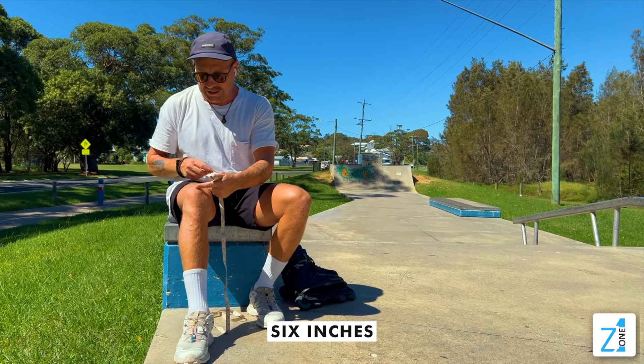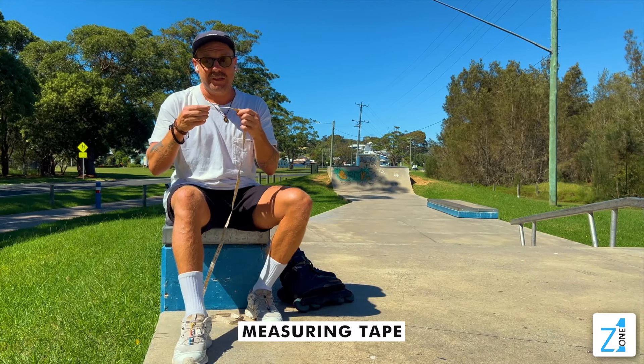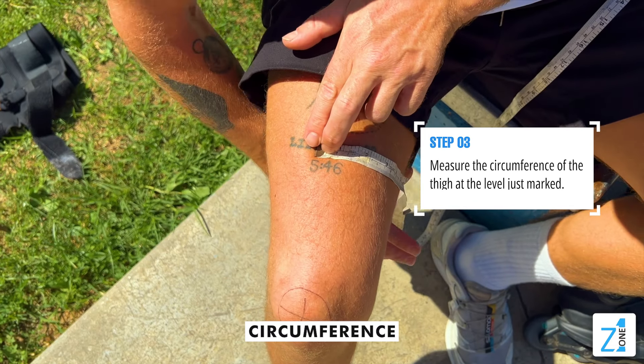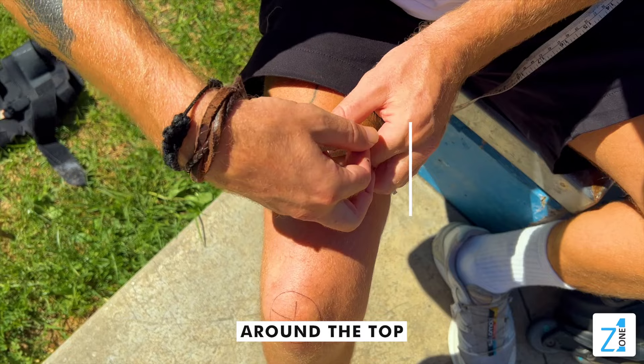Once you've marked six inches up on your thigh, grab your measuring tape and do a circumference measurement around the top of your thigh.